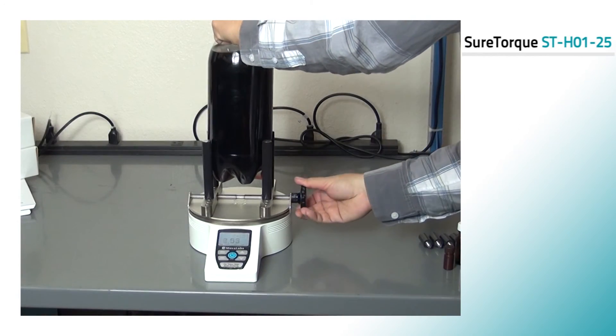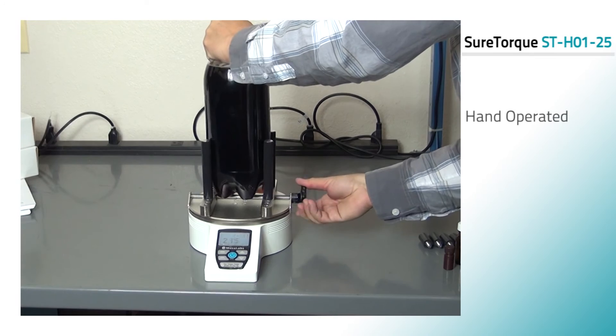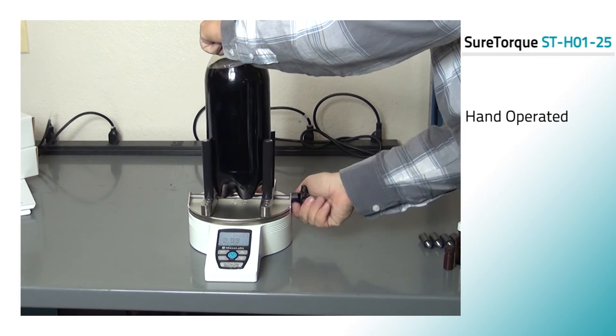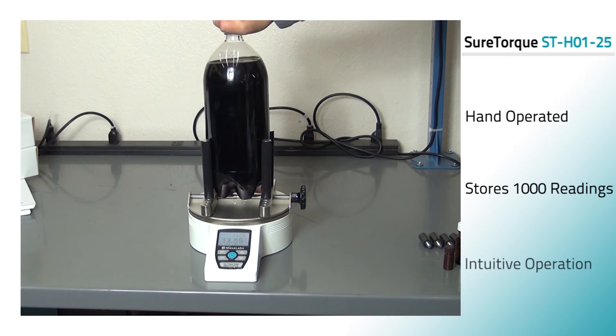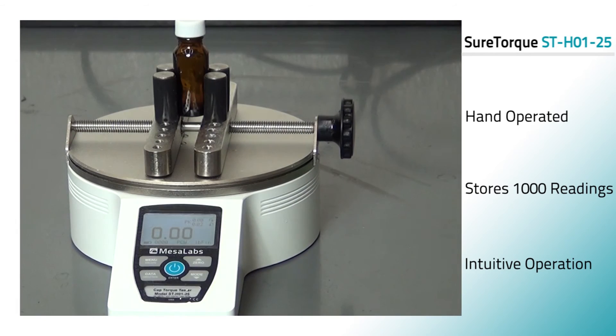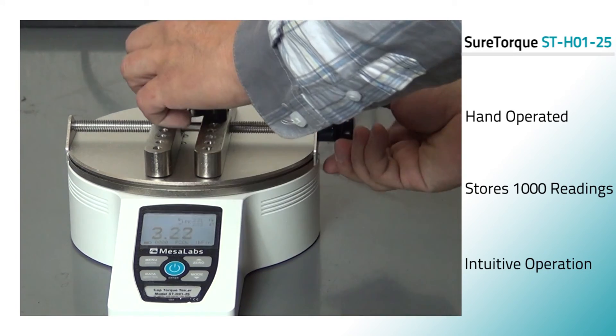The SureTorque ST H0125 Hand-Operated Cap Torque Analyzer includes a wide range of sophisticated productivity enhancing features including USB, RS232, Mitutoyo, and analog outputs, automatic data output and zeroing upon cap removal, memory storage for up to a thousand readings, pass fail indicators and outputs, and more. A sturdy aluminum design and simple intuitive operation allow for use in laboratory and production environments.